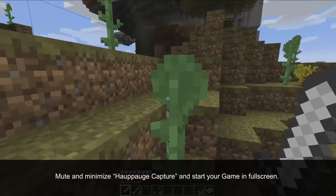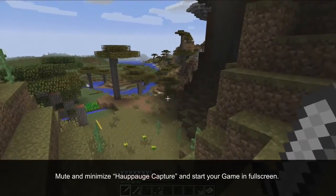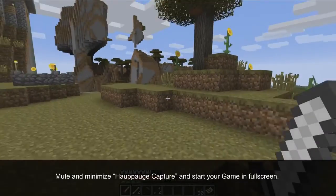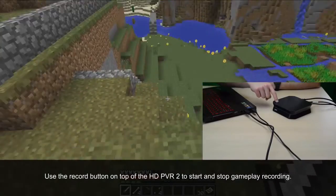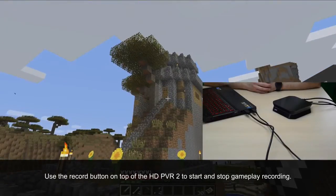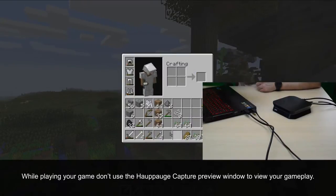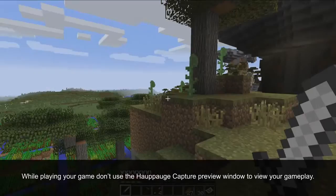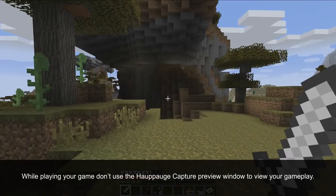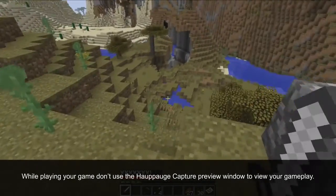When you're ready to start recording, mute and then minimize HopHog Capture. Then start your game up in full screen mode. Use the record button on top of the HD PVR 2 to start and stop your recording. The reason we normally minimize HopHog Capture is because there's always a 2.5 second delay between your actual gameplay and what's depicted in the HopHog Capture preview window.